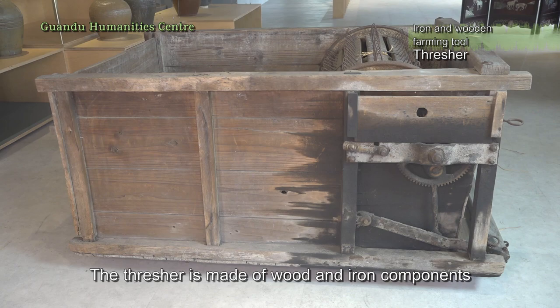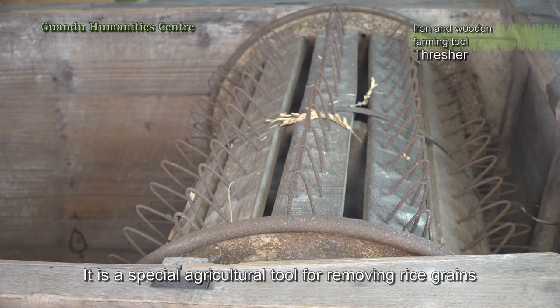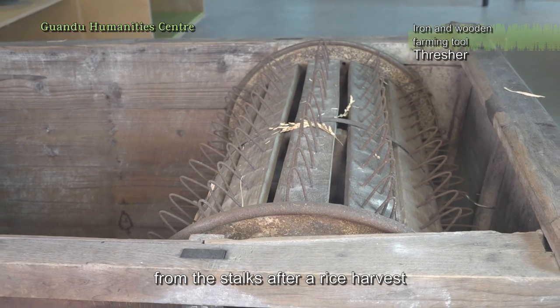The thresher is made of wood and iron components. It is a special agricultural tool for removing rice grains from the stalks after a rice harvest.